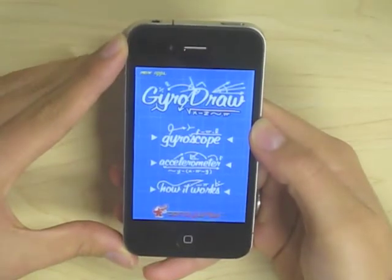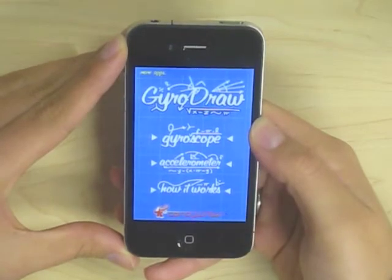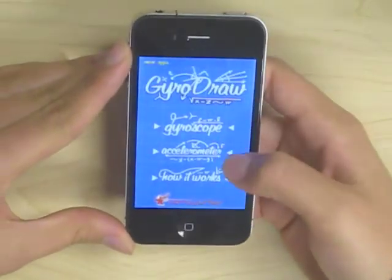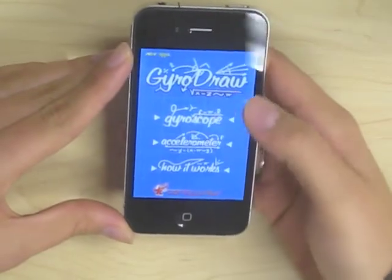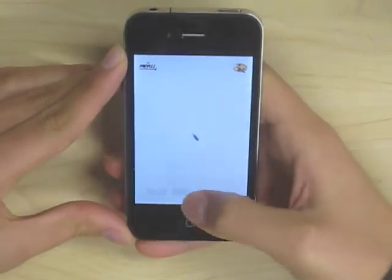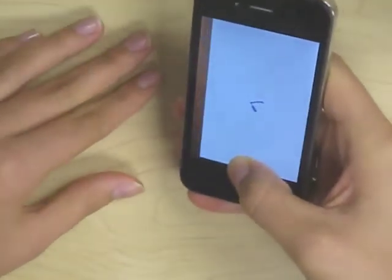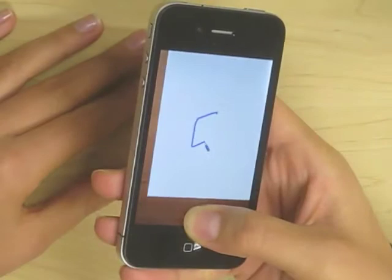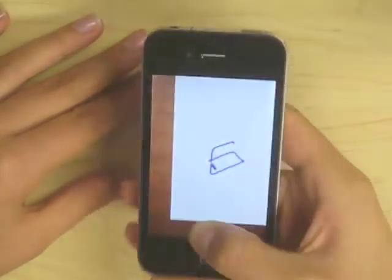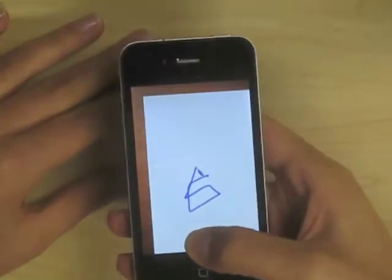GyroDraw is essentially what it sounds like — you use motion to create your pictures, and you can either use the gyroscope or the accelerometer. Here's the gyroscope on a selection of paper. It basically senses gravity to draw and uses wherever you're rotating the device to create the picture.